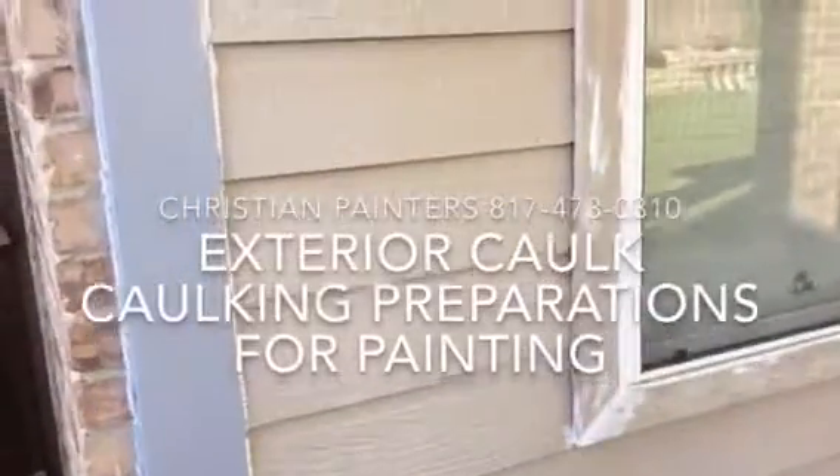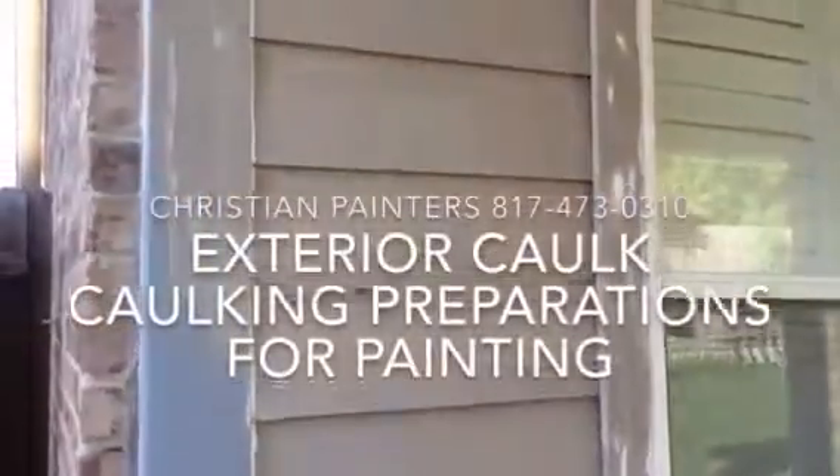Welcome and thank you very much for watching another Christian Painters YouTube video. This one features exterior preparations for exterior painting. See all these white lines — you're going to see them pretty much everywhere. I'm making extra videos just because of that. See all of this caulking down there — it's going to go both sides all the way down. There are three areas here, there, and then here's the patio. We're going to see these lines go all the way down.